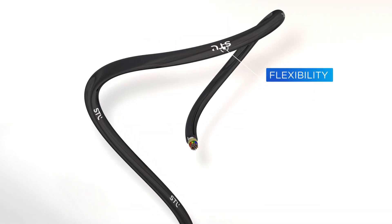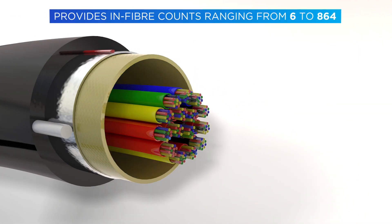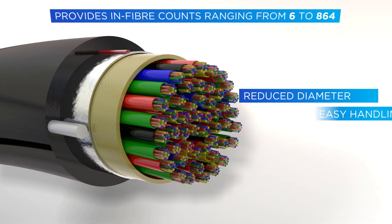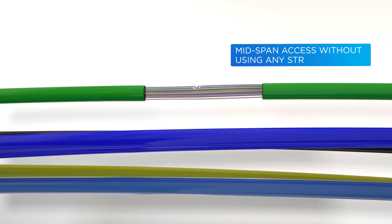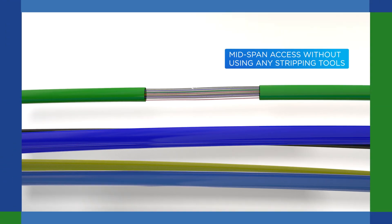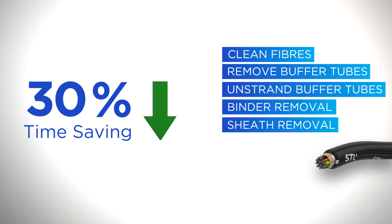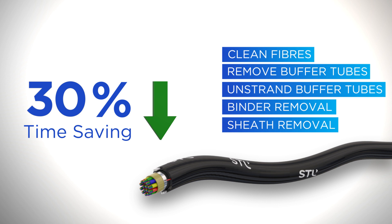Their flexibility and reduced diameter MicroModules provide easy handling, reduced rework, and optimum fiber density within the cable. MicroModule technology also provides easy mid-span access without using any stripping tools. This reduces fiber access and preparation times by up to 30% as compared to a loose tube cable, improving time to market and significantly reducing installation costs.